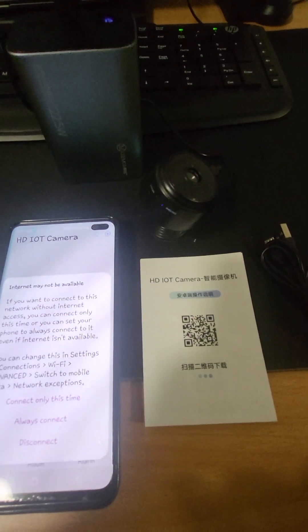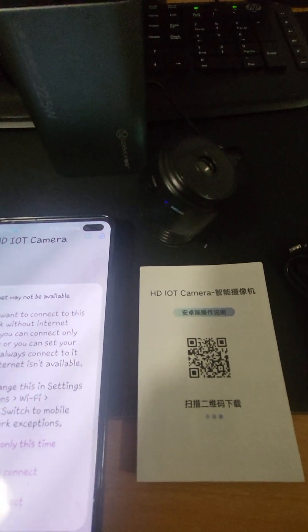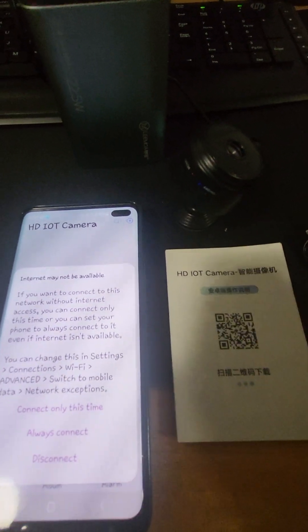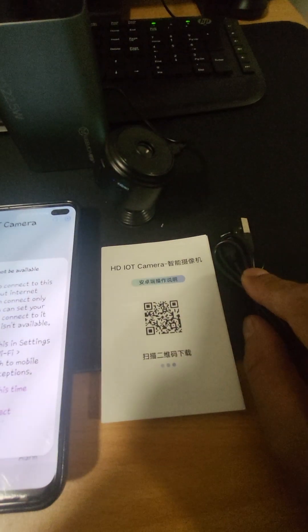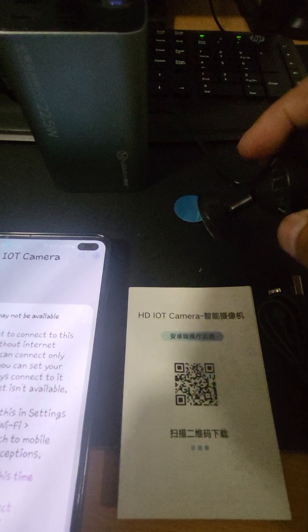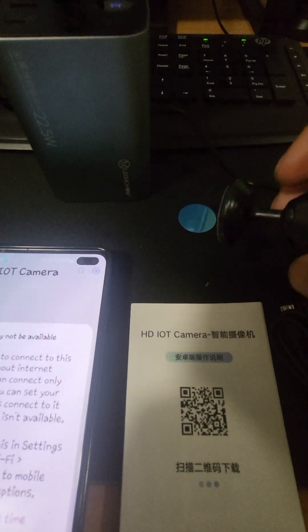Good afternoon ladies and gents, thanks for coming back to Charlie's mini Wi-Fi camera tutorial. So the first step — once you get your package, you will get a cable, you'll get a brochure, you'll get a camera, you'll get a middle piece for extra strength for the magnet, and you get a back end little stand.